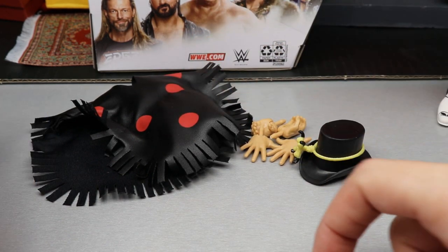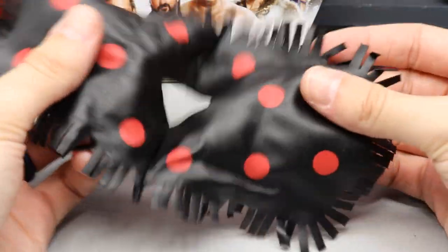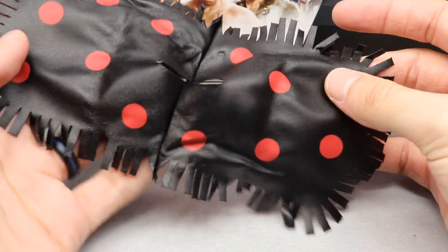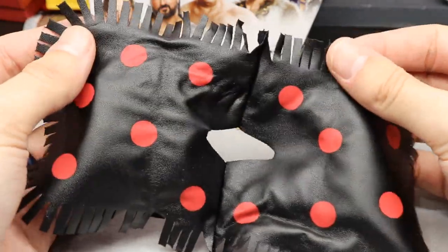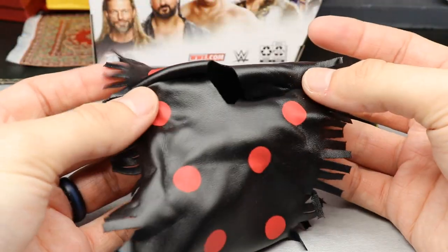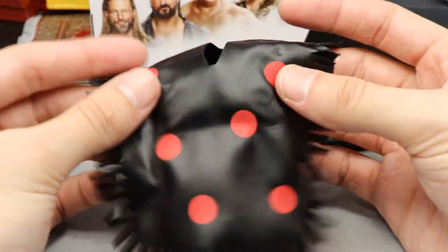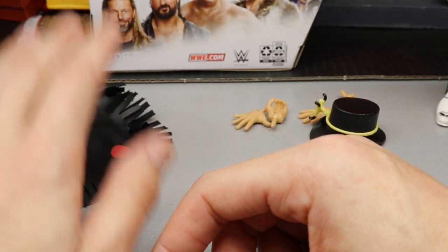The main thing a lot of people are going to like about this is the poncho. It's a nice poncho with good material — kind of similar to Shinsuke Nakamura's or Finn Bálor's jacket material. You've got nice fringe going along the end and red polka dots. It just slides over the figure's head with no velcro. You can put this on a lot of other figures too, but it's a really nice piece.